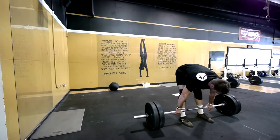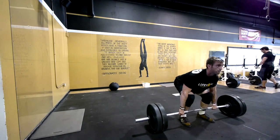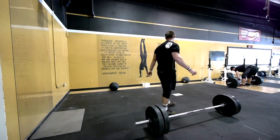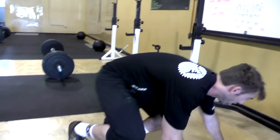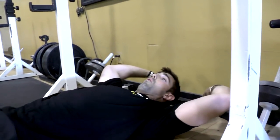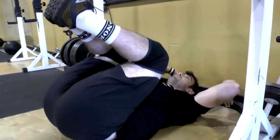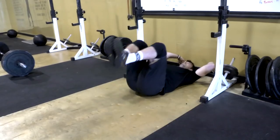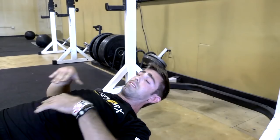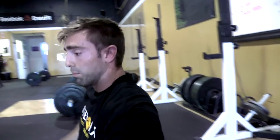I teach the kip a little differently than most, especially with the handstand. I have people lay down on a platform so they can slide — up close to a wall — bring their legs up, shoot their legs down, and press all at once. When you get that kick and press, you can slide and understand the timing a little bit more.